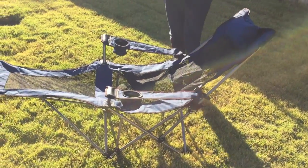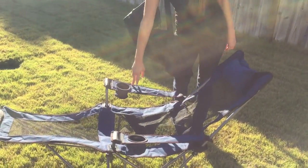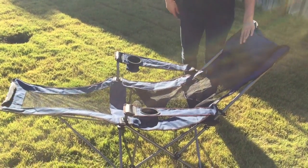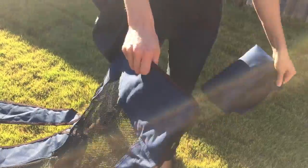And it's very comfortable. I love the fact that it has the cup holders as well. It also has a padded headrest, which is really nice. But if you're not a big fan of the headrest, it's just Velcroed on so you can actually remove it, which is another nice feature.